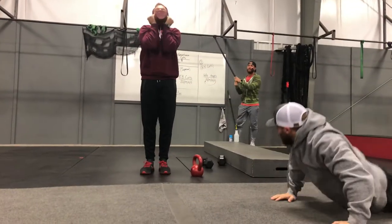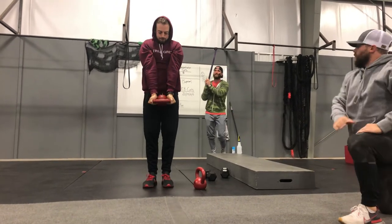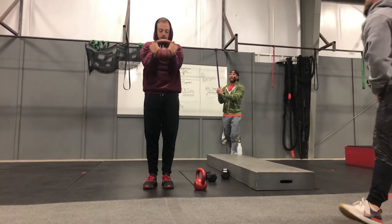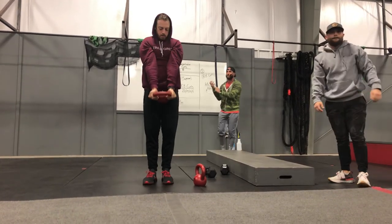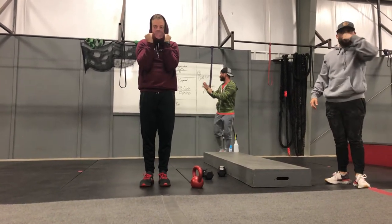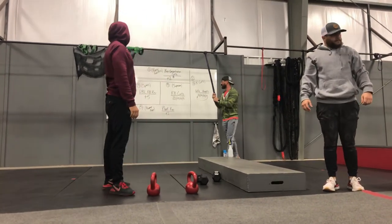The main movement at station three is kettlebell curls. Hands up underneath the handles, elbows out in front of us, full extension all the way down, all the way up. Reps are starting at 20 — that's the higher rep range, so the weight should be lowest. As reps decrease by five, that weight should increase significantly.